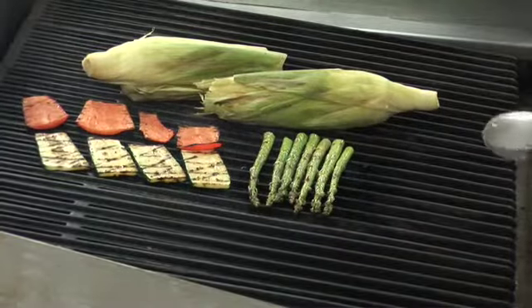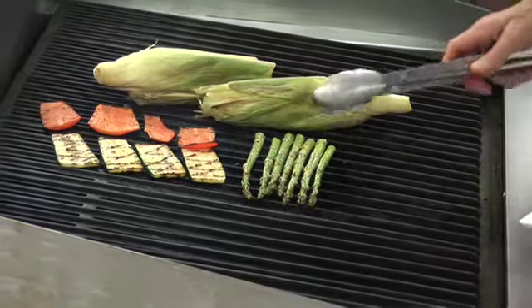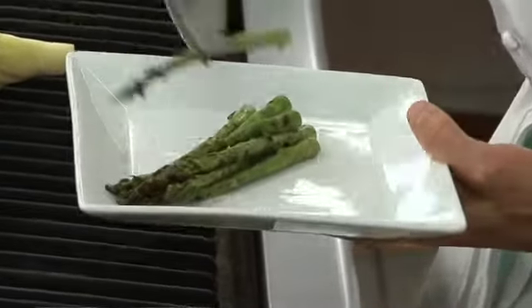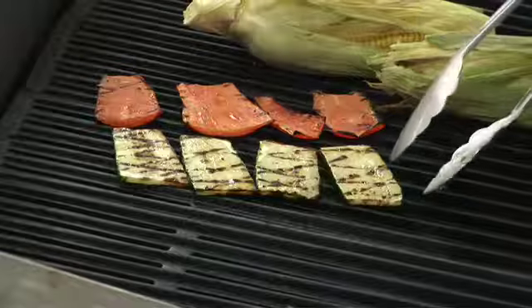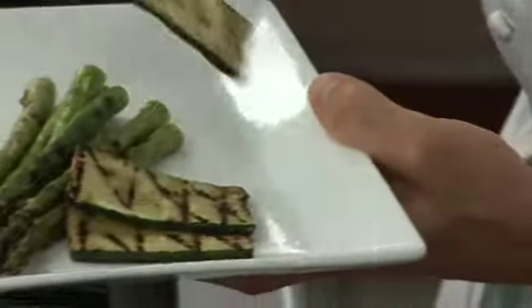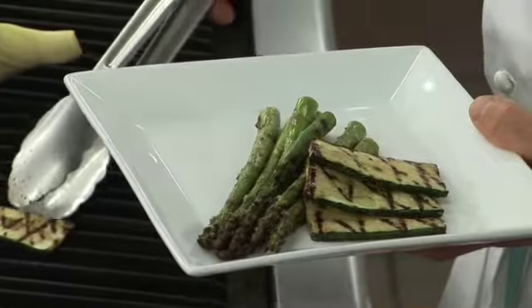Our asparagus are ready to come off right now. On the surface, you can see there's just a little bit of light bubbling, and there's a very light charring on them. If you have any concerns, you can certainly take one off and take a bite. Now the zucchini are ready to come off. A great way to test most vegetables is to use your tongs and lift it up on the edge — you can see that they begin to soften. Also note that the zucchini begin to bubble in the center; that's how you know they're done.